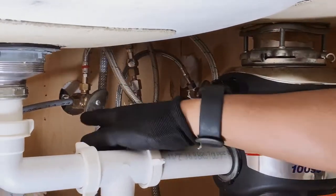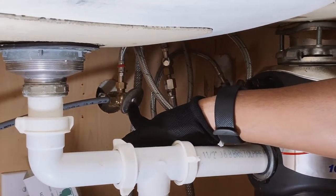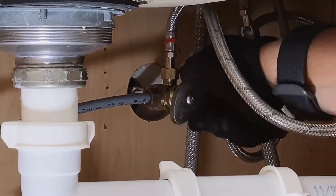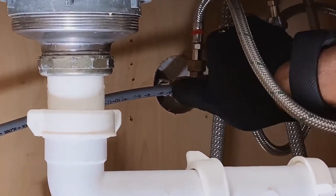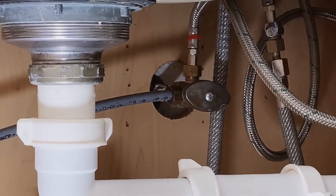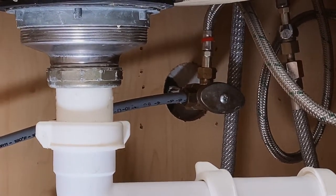Then we're going to tighten the valve for the dishwasher fill. Next, we can go ahead and loosen the dishwasher fill hose.